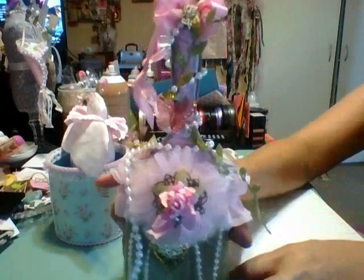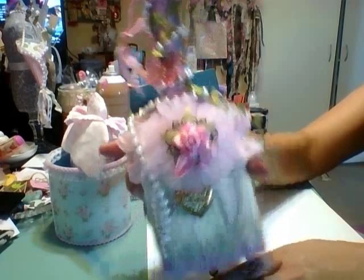I think it turned out really cute. I hope my partner likes it. So that's that — and then I made this little card.